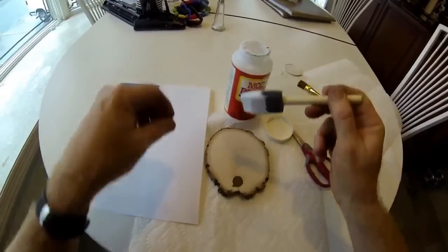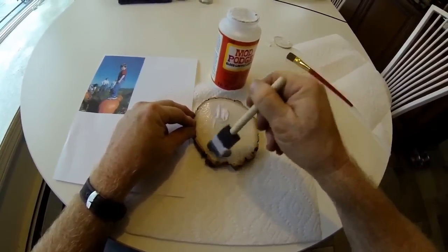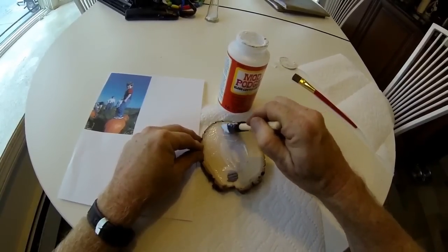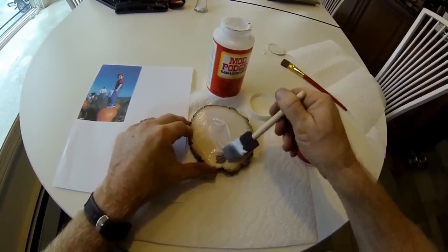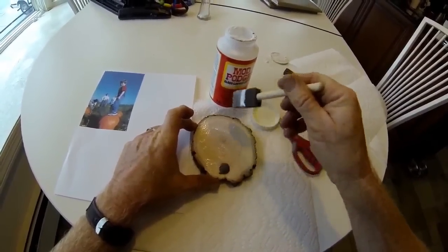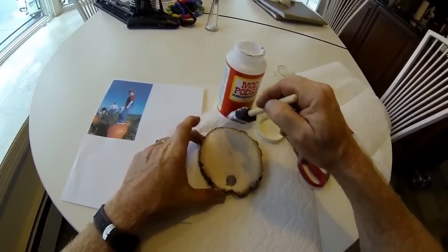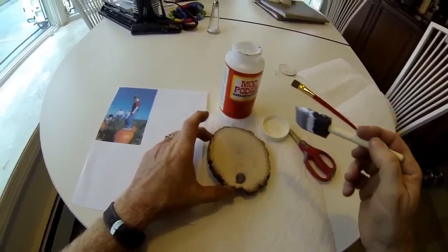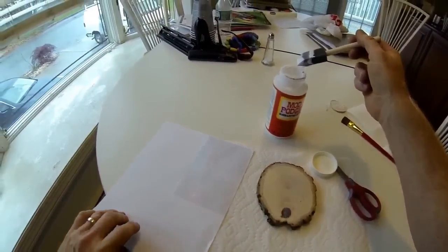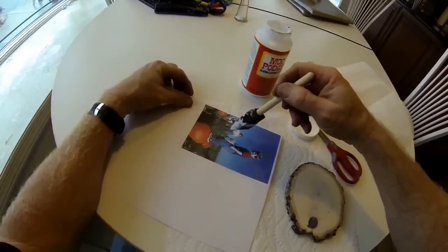There are a couple of different methods for transferring images onto wood with Mod Podge. I experimented with both of them. The first one: you're going to apply a generous layer of Mod Podge onto the wood, and then apply Mod Podge onto the image side of a photograph that has been copied or printed off of any inkjet or laser printer. The end result is you're going to get the mirror image of the photograph transferred onto the wood.